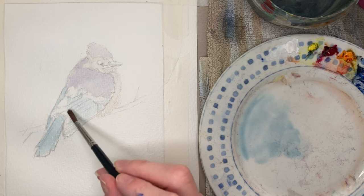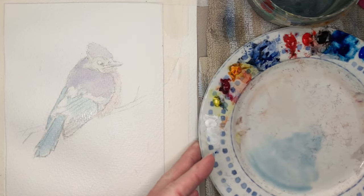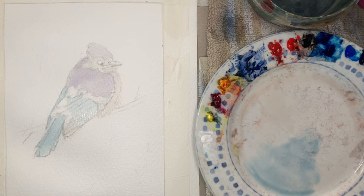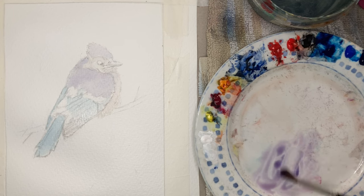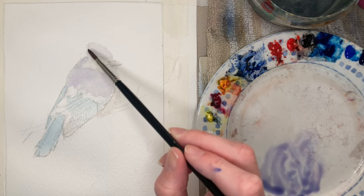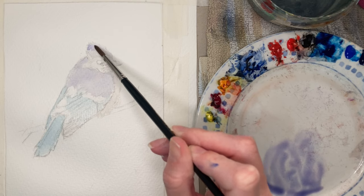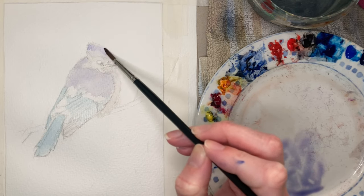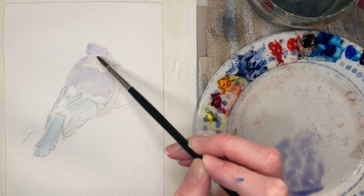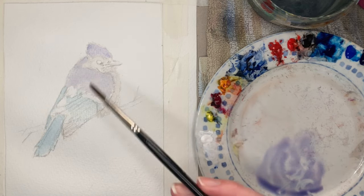If you do happen to go over the white areas by accident, you can always use white gouache or acrylic at the end to put back those white highlights. I've used a little bit of the leftover mixture on the palette — a combination of all the colors used so far — to do the wing tips. They're going to be a lot darker eventually with some payne's gray in there, so it doesn't really matter what colors go in now because there will be a lot more layers on top. Now I'm going over the head and shoulders using cobalt blue and quinacridone rose to make everything a little bit darker — you don't have to go over everything, and that way you'll still see some highlights from underneath.